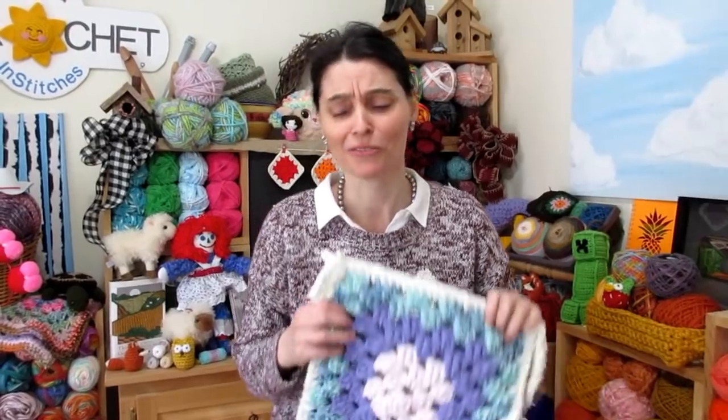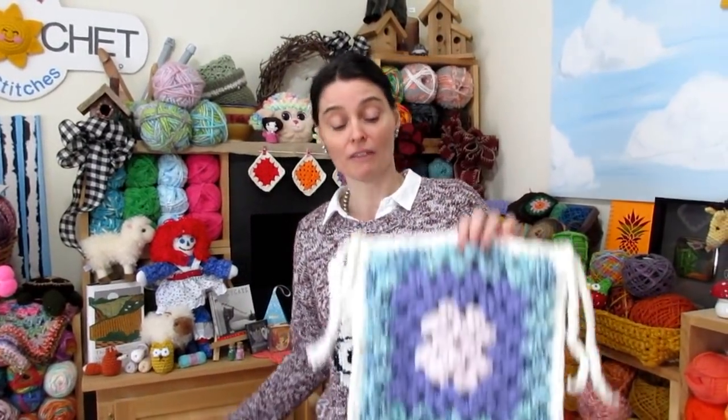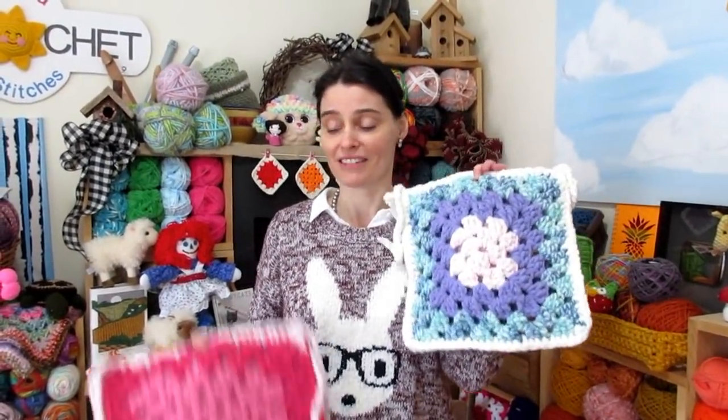Granny squares are so much fun — a great way to use up your scraps, and a very comfortable seat cushion. We hope you enjoyed making a seat cushion along with us today, and we will see you soon here on the Jada and Stitches show. Until then, stay safe, stay crafty, stay cozy, and we'll see you soon. Bye everybody!